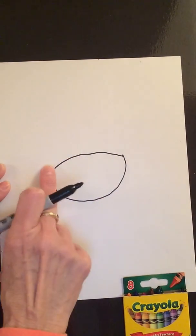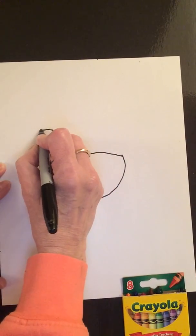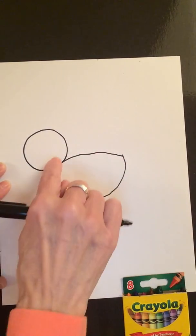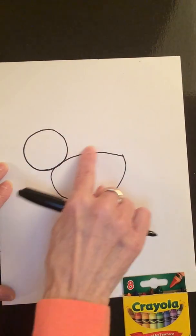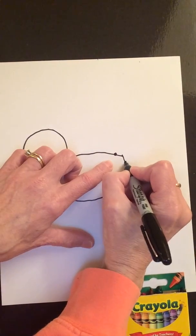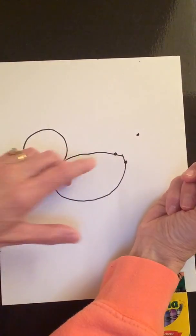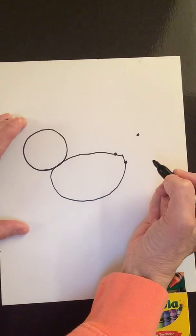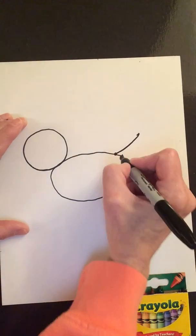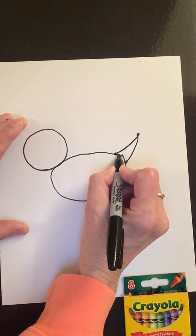Over here at this end of the oval, where my finger is, we're going to draw a circle. So we have an oval and a circle. Next, I'm going to go to this end of the oval and draw a dot here, a dot here, and trace my finger out — and a dot here. So we have three dots. Let's connect them. I'm going to come up here like this — connected the first dot, come up here — connected the second dot, and then connect the third dot.